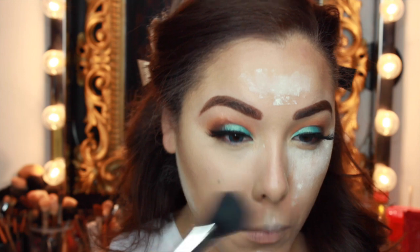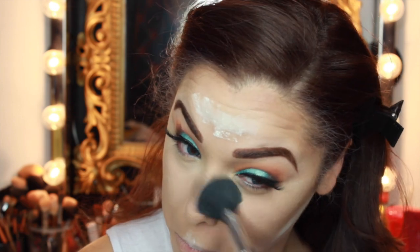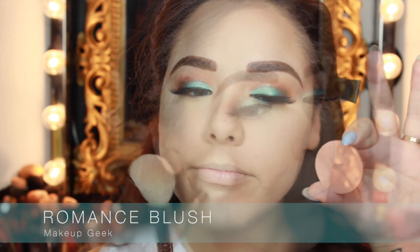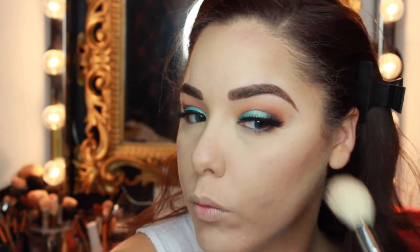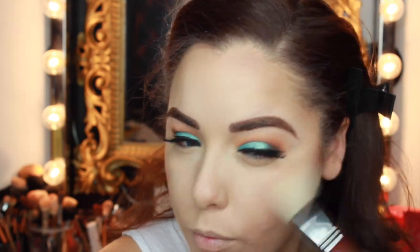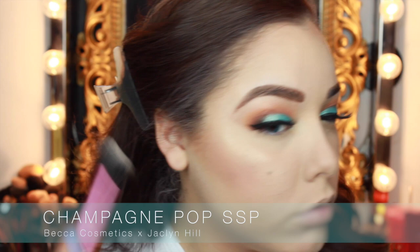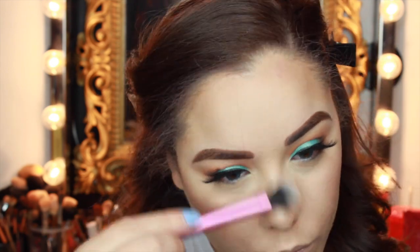Then I'm taking a powder brush to brush off all of that extra baking powder — this brush also came in the BoxyCharm, I love BoxyCharm. I really liked this powder: it was nice and finely milled and looked gorgeous after I wiped it off. Then I'm going in with Makeup Geek's Romance Blush — it's a nice coral with gold shimmer, which I thought would really complement the aqua blue on the eyes. Very summery and mermaid-y. Then I went in with Champagne Pop Shimmering Skin Perfector to highlight my face.